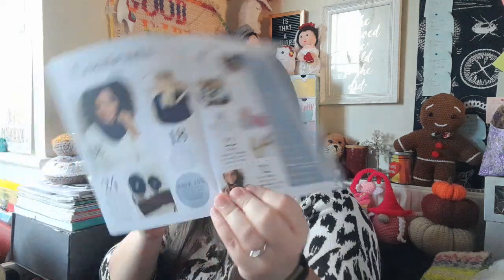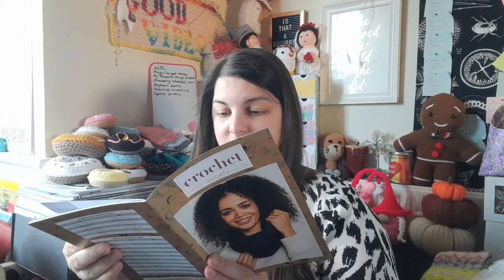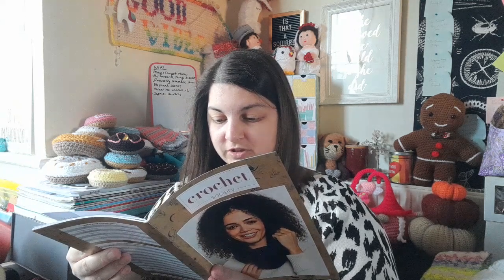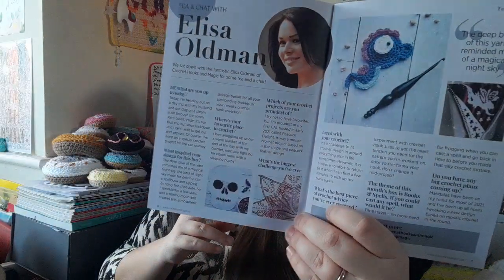It says: 'Welcome to your Books and Spells Crochet Society box. Find a cozy corner of the library, pull out your hook and magic up some beautiful crochet creations. This month's theme has us spell bound.' We have the Library Cowl on the front cover, a Moon and Stars little basket, and some hair accessories. There's also a tea and chat with Eliza of Crochet Hooks and Magic, a what's in your box page, and a guide on perfect color changes for tapestry crochet. The your-makes page features Eliza Oldman's patterns, including a blanket I have on my to-do list.